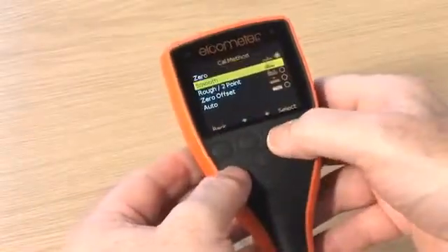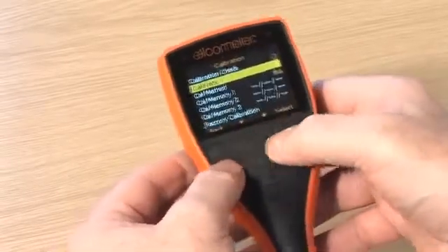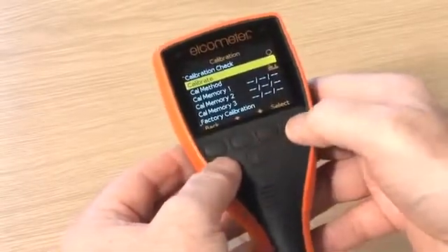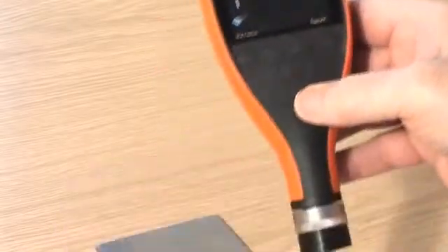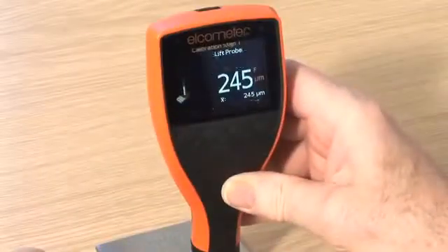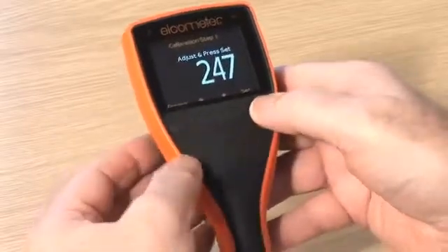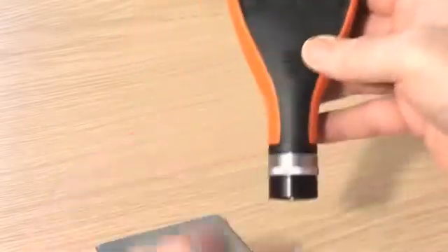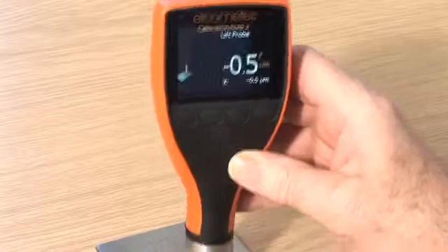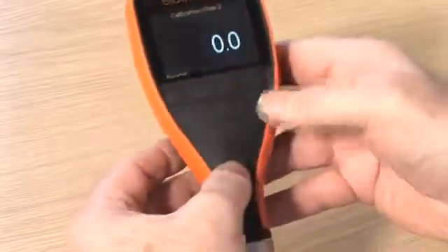Smooth calibration is a more accurate method than the single-point or zero method, as the gauge is calibrated using a calibration foil and an uncoated substrate. Calibration foils, or shims, are the most convenient way of creating a coating thickness standard on the substrate material, surface finish, or shape. Smooth calibration is the ideal method for ensuring the greatest possible accuracy.